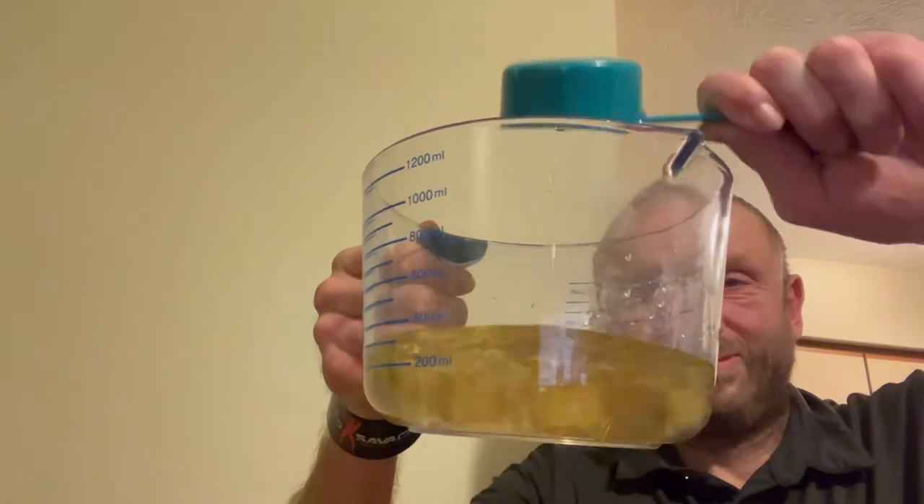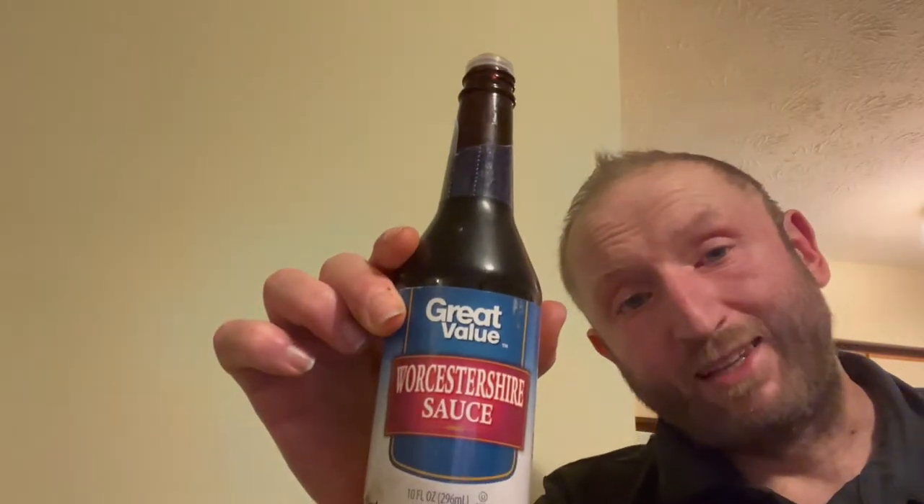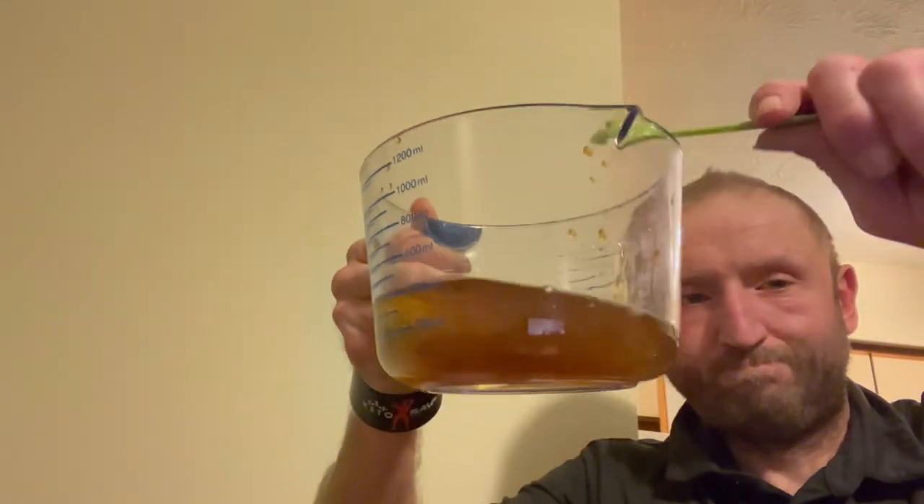Once that's done, I'm gonna take about 3 to 4 cups of water or broth. I don't have broth right now so I'm just using water. First I'm gonna add about a third cup of apple cider vinegar to it. Then I'm gonna add about a tablespoon of Worcestershire sauce — this is a teaspoon so I'll do about three of these to make a tablespoon.